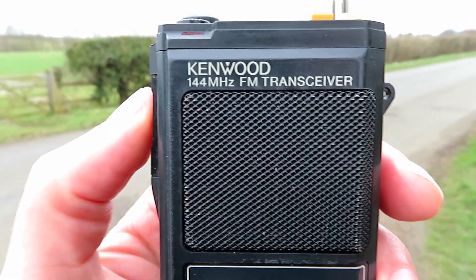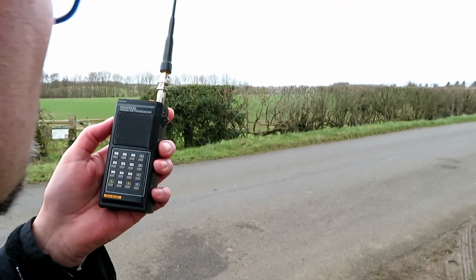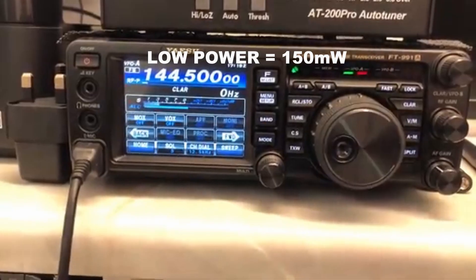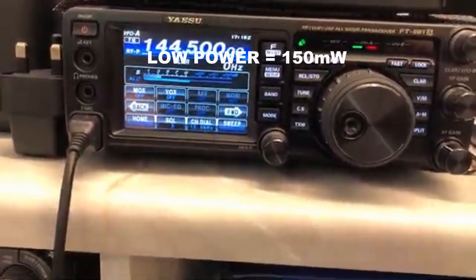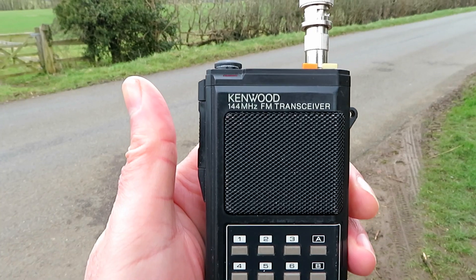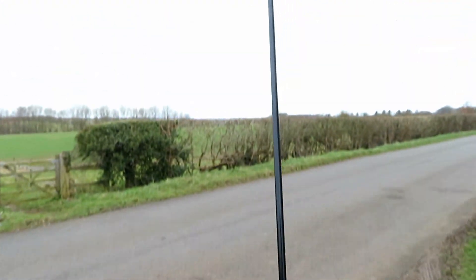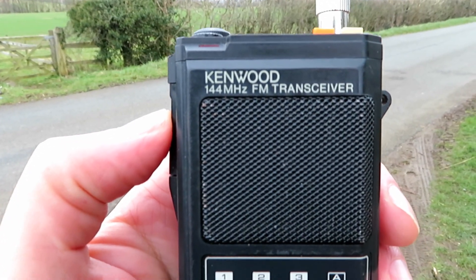We've got the longer antenna here. G7 LNK mobile with the Kenwood TH-21AT on low power — probably about 50 milliwatts — with the longer antenna on. Mick reports: brought the signal up to about S4, still fully readable.